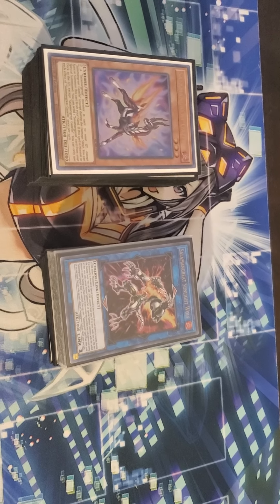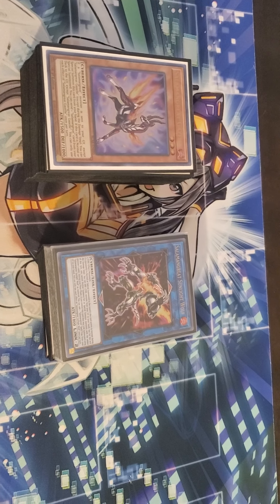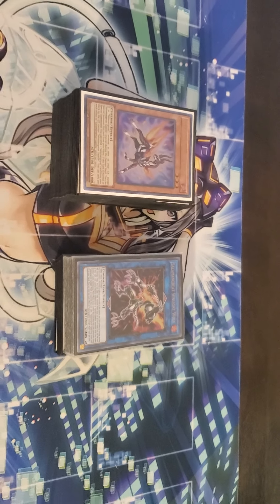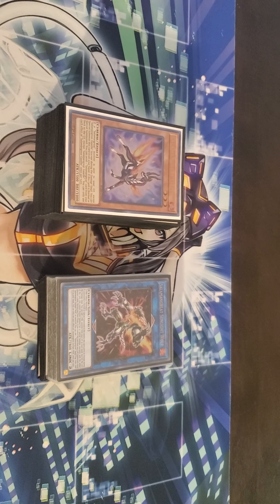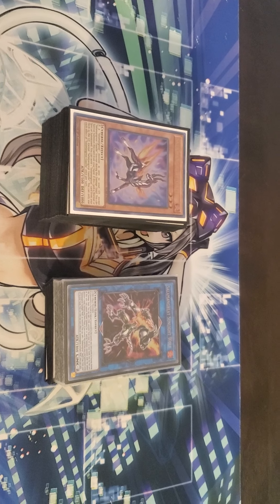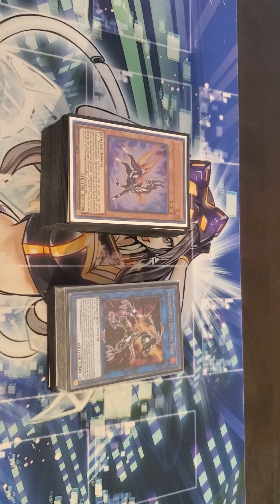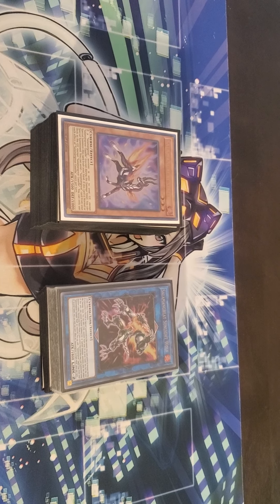He has lots of amazing Yu-Gi-Oh content: box openings, duels, deck profiles — he has everything. So check out Elite Sabich, that's his YouTube channel name. Shoutouts to my boy The Six Yu-Gi-Oh, shoutouts to my boy Milano, shoutouts to my boy Deluxe, and shoutouts to everybody else.